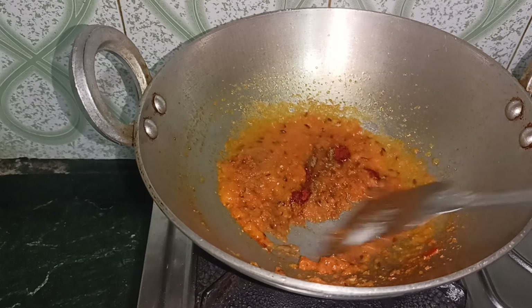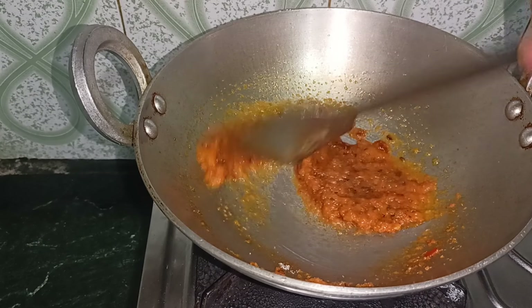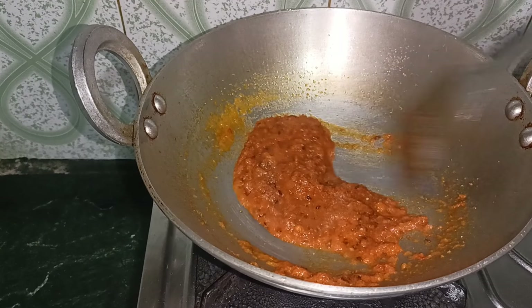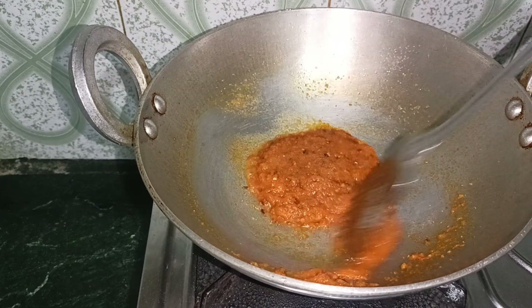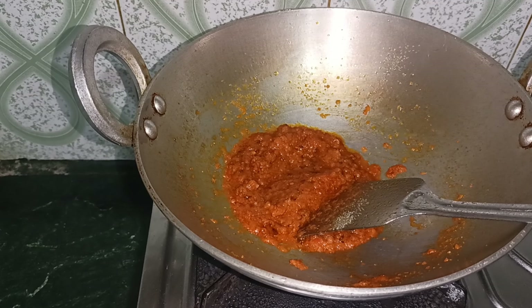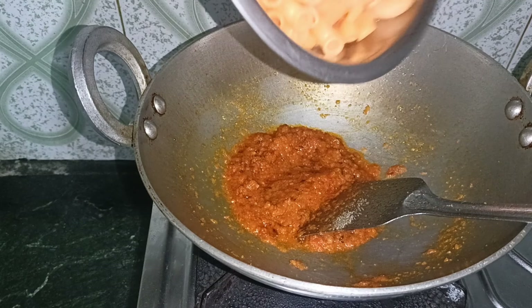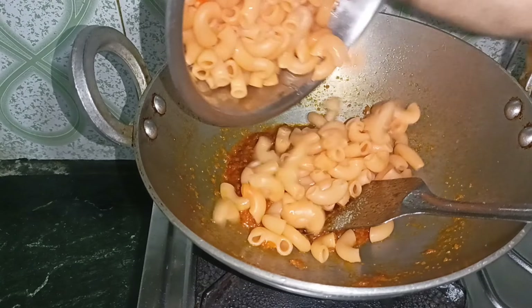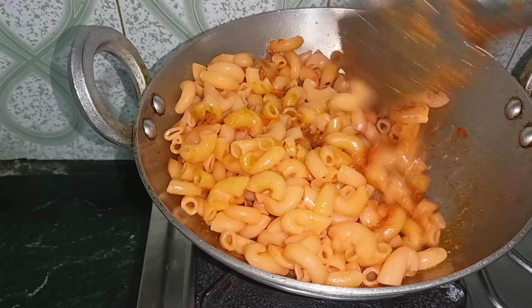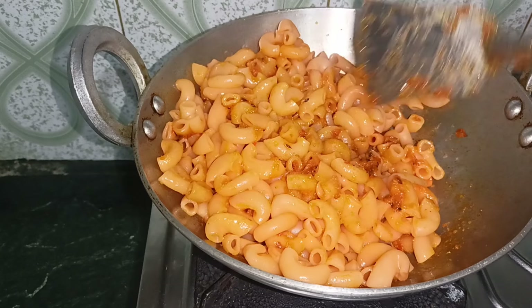I made it so that it will be better. The pasta is almost ready — it should be done in a few minutes. I thought of making gatte ki sabzi as well, so here the pasta is resting.